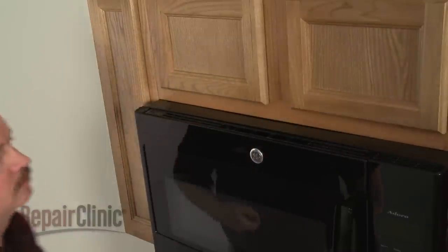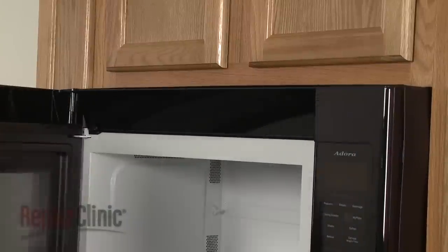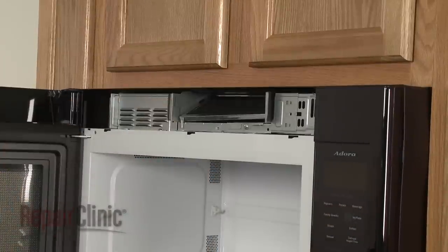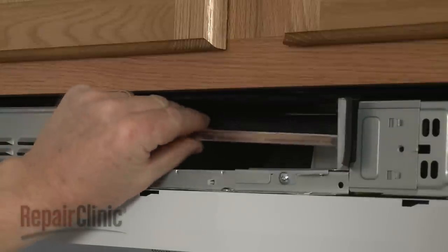With the screws unthreaded, open the oven door, then slide the grill to the left and lift it up to remove. Push the old charcoal filter up, then pull it out.